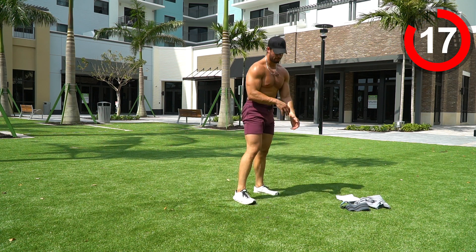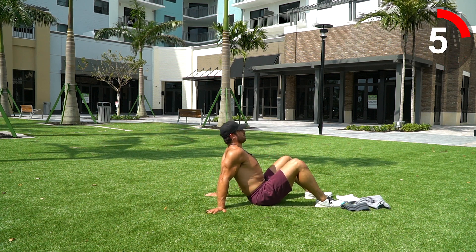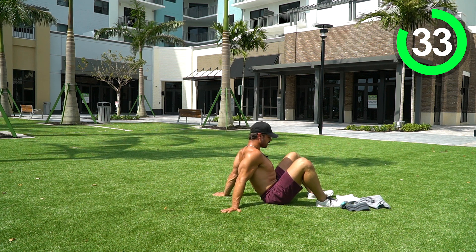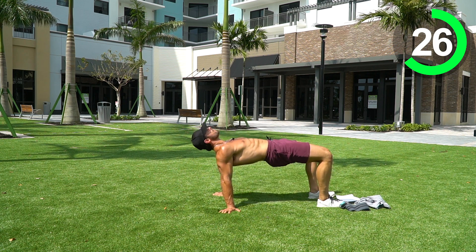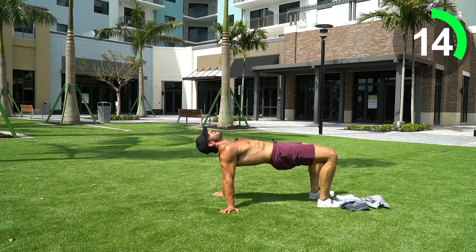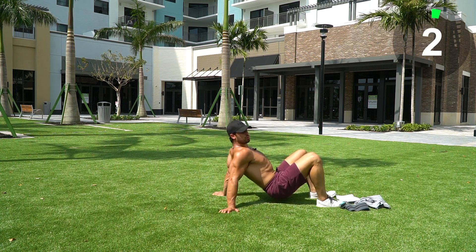We're going into a crab glute bridge. You'll be on all fours but reversed — feet flat on the floor, hands behind you for extra support. Come up and squeeze the glutes at the top, then lower back down. Squeeze, squeeze, squeeze, back down. 20 seconds — 15 more seconds — 10 — 5 seconds — three, two, one. Nice job guys!